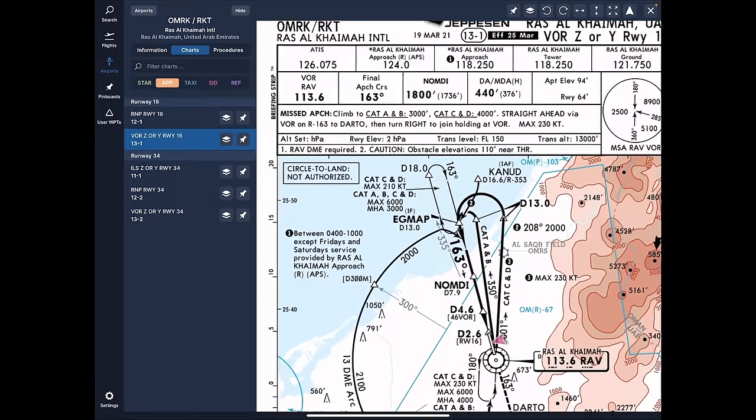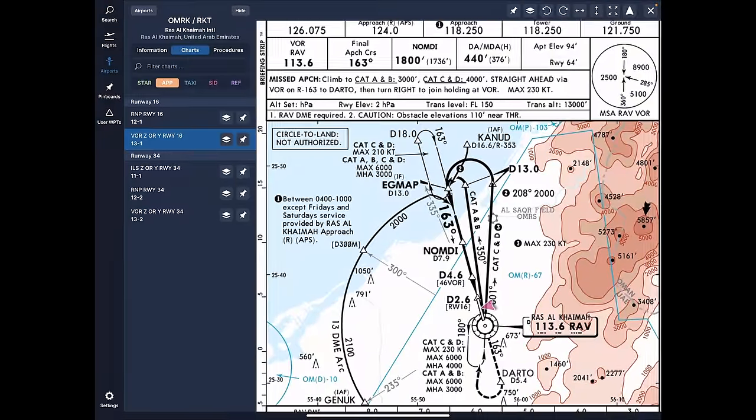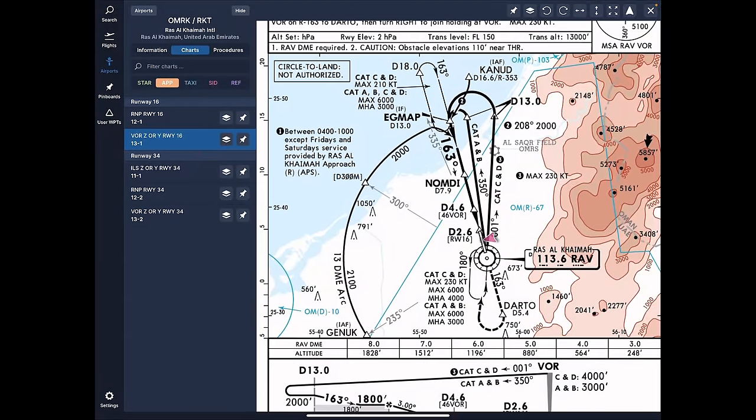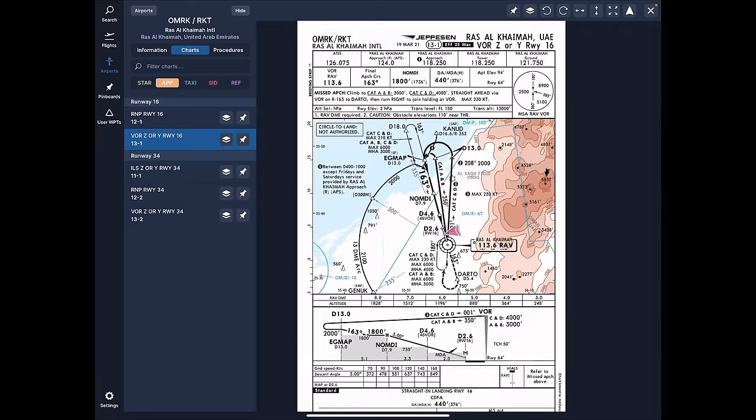The missed approach procedure: for Category Charlie/Delta, climb to 4,000 feet straight ahead via the VOR on the 163 radial to DARTO, then turn right to join a holding at the VOR — maximum speed 230 knots. Basically we go 163 degrees outbound from the VOR to DARTO, which is 5.4 miles away, then make an inbound turn to the right back towards the VOR to intercept from about 360 degrees, then go 180 degrees — that's how the holding works.